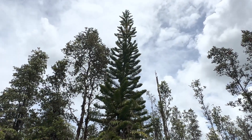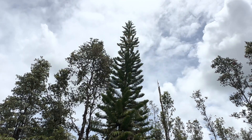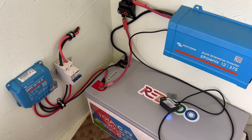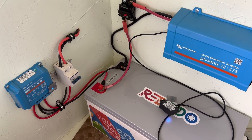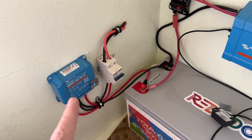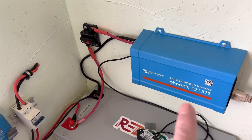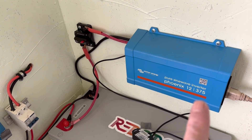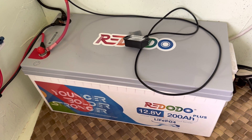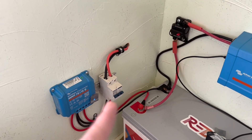Hey, good afternoon everybody and welcome back to the channel. We have a very typical day here today — good sunshine, lots of clouds, all in all a very good solar day. I've made a little adjustment to this system I showed you guys a couple of weeks ago. We've got 200 watts of solar coming through the wall, being controlled with the Victron 75-volt 15-amp MPPT Smart Solar charge controller, the Phoenix pure sine wave inverter 12-volt 375 watts, and we're storing all that power into this 12.8-volt 200 amp-hour lithium iron phosphate Redodo.